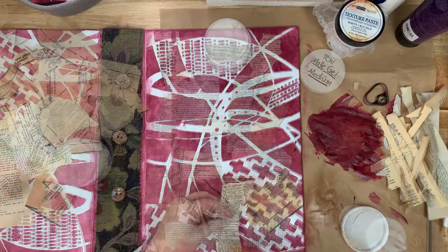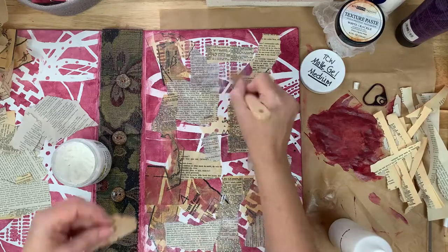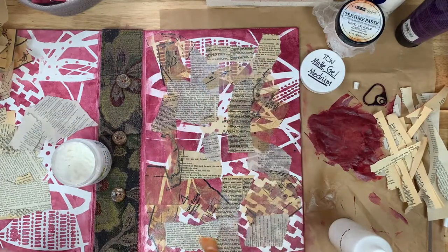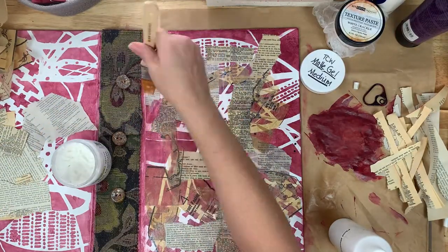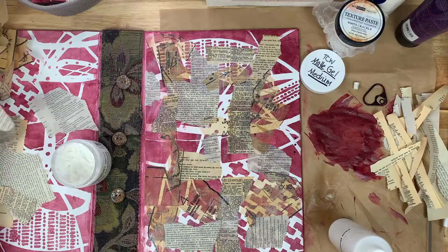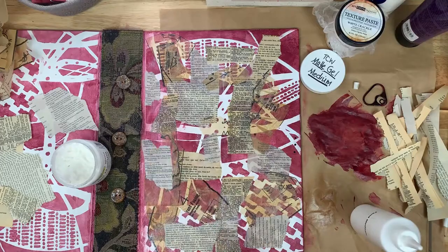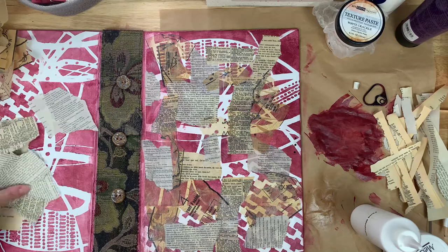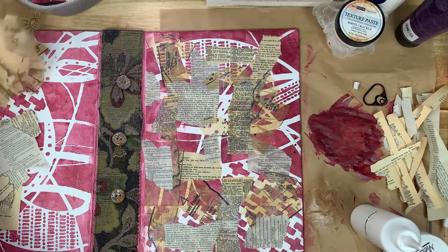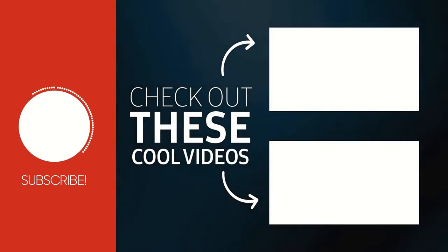True to what I said earlier, I am leaving you here at this stage — the ugly stage — before we get moving into the bulk of getting the cover done, getting the closure done, and then adding the insert. So be on the lookout for the next part in this binding series. I will see you next time.